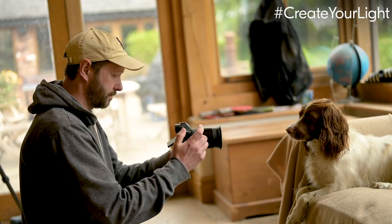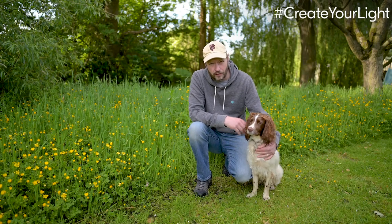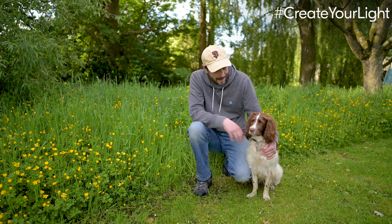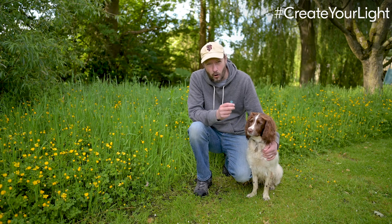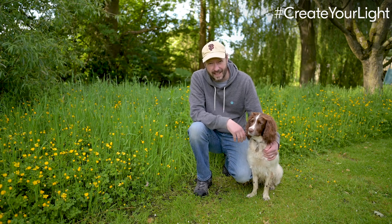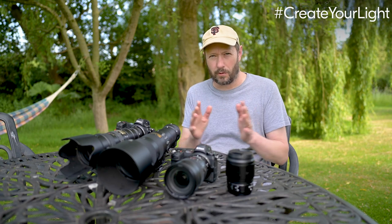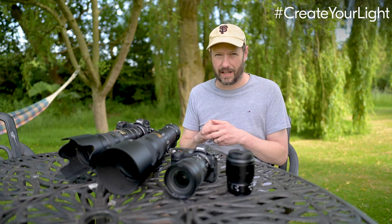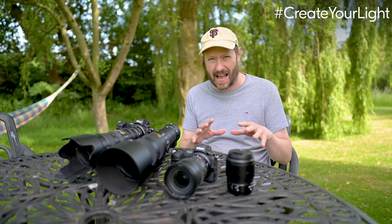I'll talk about light, composition, and how you can get some great shots of your pet — maybe a pet dog, pet cat — and some top tips that can really up your photography with your Nikon Z series. There are three things I think are important when doing any type of photography, one of them specifically for people, pets, and animals.